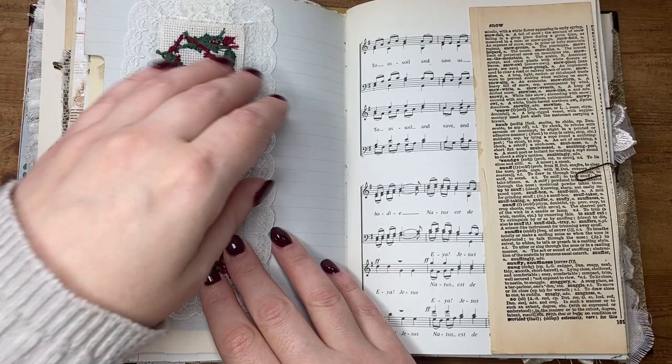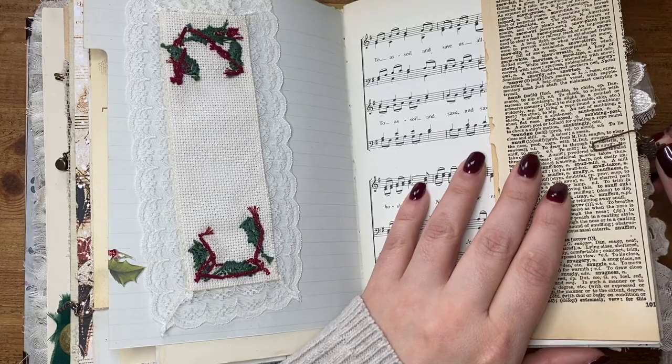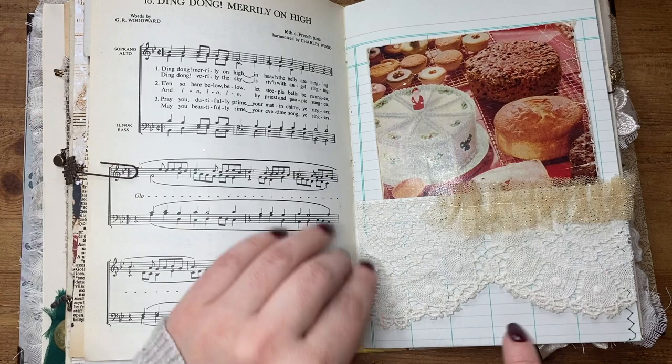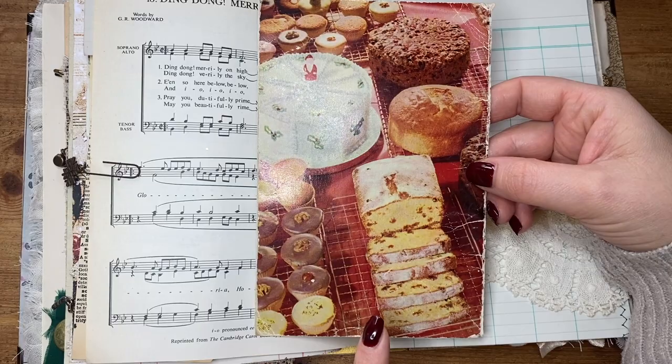I've just got this floating about here — this is a vintage dictionary page with the word 'snow', so I'm going to do something with that. I've clipped it on for safekeeping with one of my rusty paper clips and there's a little snowflake charm. This is some vintage fabric that I got from the Antiques Fair as well, and I've made a tiny thin ruffle. And this is a recipe page — the back cover of the recipe book — and I just really like that Christmassy cake there. I've just backed it with tea-dye paper to journal on.